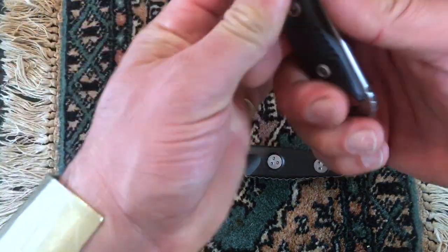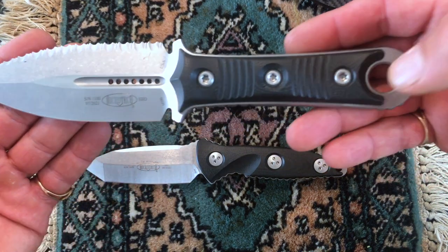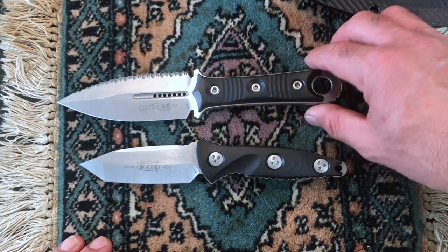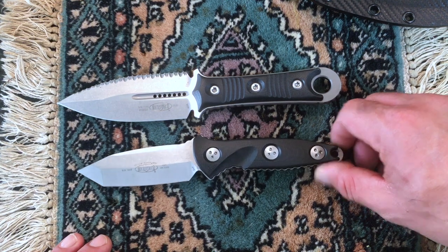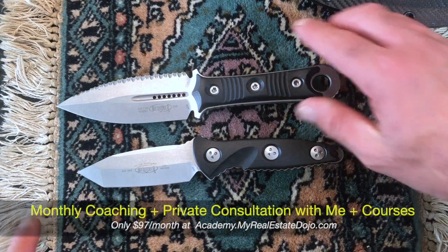And here is the Microtech Borca SBD. Now let's do a size comparison. They're pretty much, if you put it butt to butt, almost the same size. This one's just a tad bigger.